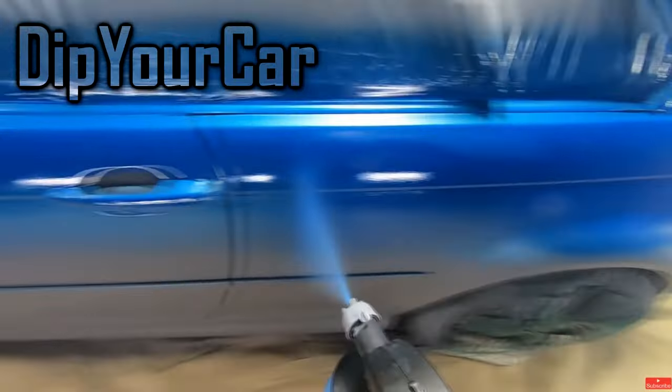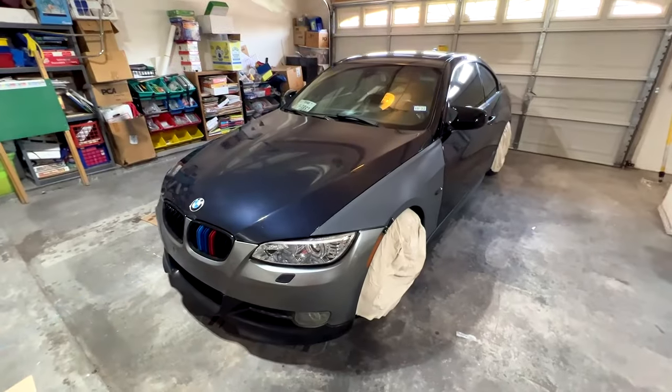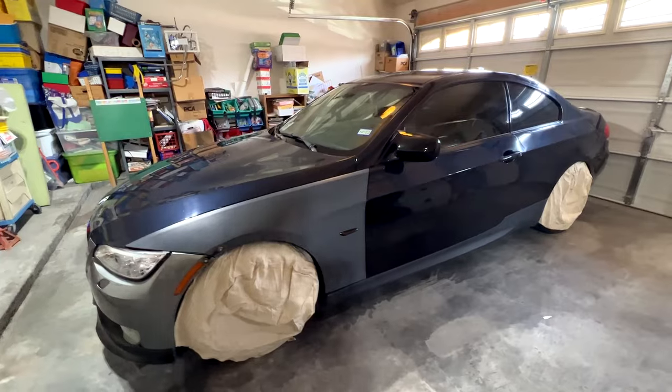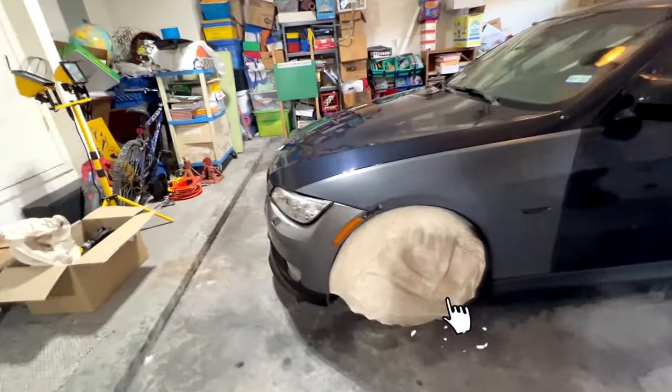Go watch their videos for how to spray the dip properly as they'll probably have the answers you're looking for. But anyway, the first step is to get the car clean — and by clean I mean no waxes or anything like that. You want bare car paint with nothing sticking onto it to ensure proper application of the Plasti-Dip.